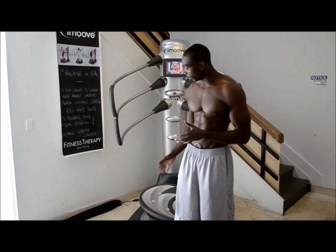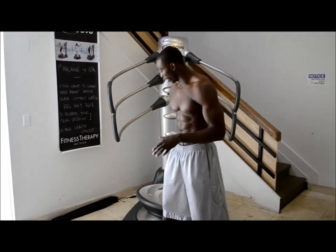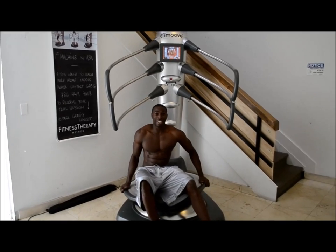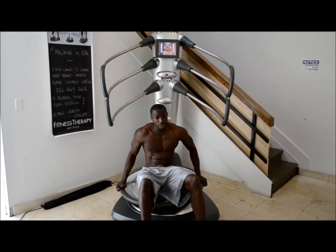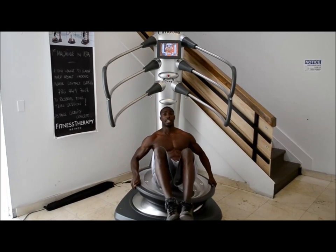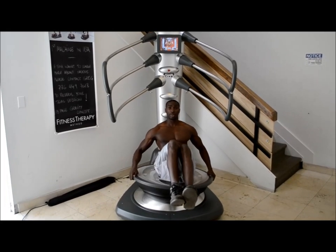For the first abdominal exercise, I'm going to be seated on the platform. You want to make sure you get your hands fixed, body centered in the middle. Now once I've got stability, I'm going to raise my legs, keeping the abs engaged throughout the movement.